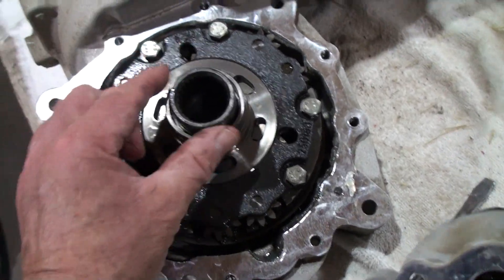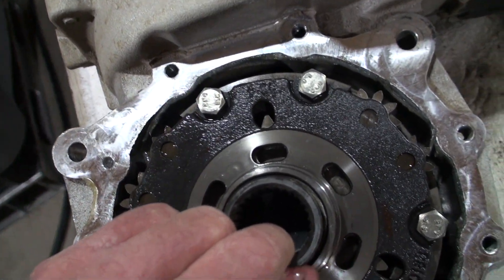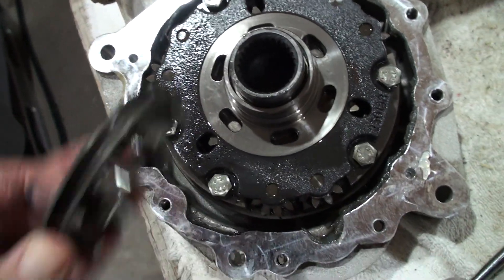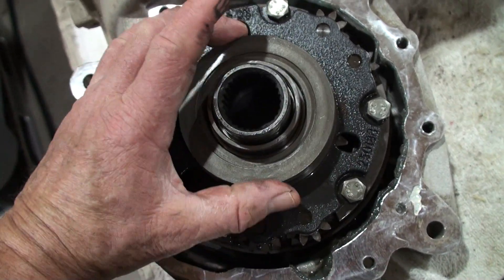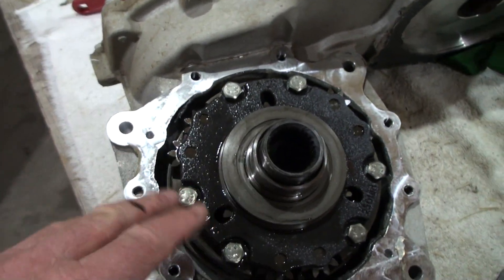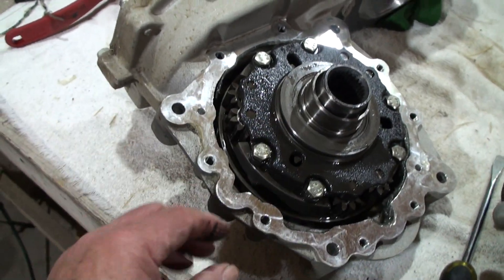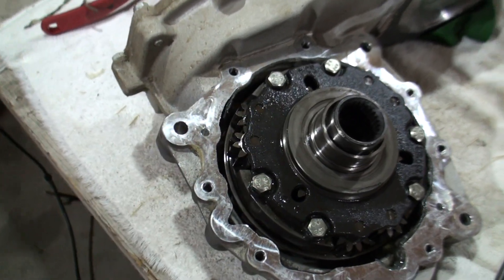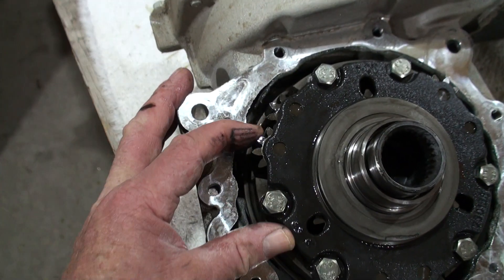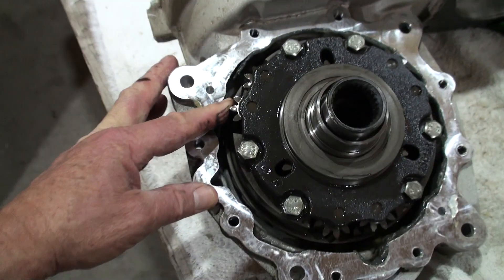You can see where it goes — right down in here — and it's spring loaded. So spring loaded down there, locking that rear end — both rear wheels are locked when that little dog falls down in there. That's the default state.